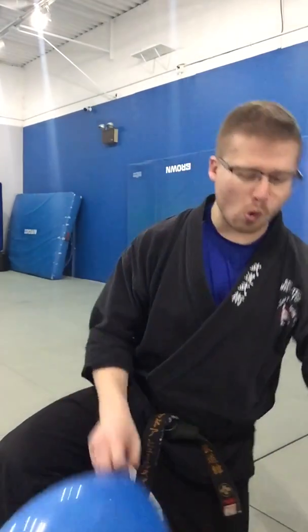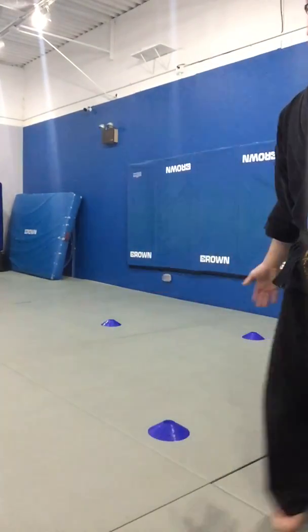Before we get started, you guys are gonna need a couple things. Number one, you're gonna want either a balloon or a ball for the actual lesson. And then you're also gonna want to have something you can mark on the floor, like cones. You could use anything — little toys, a stuffed animal, or you can mark the floor with some tape. If you're gonna tape up the floor, make sure you ask your parents first.